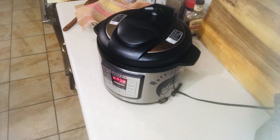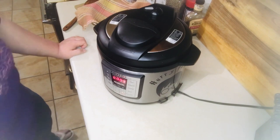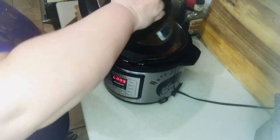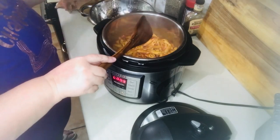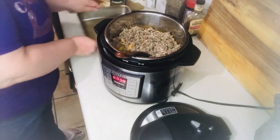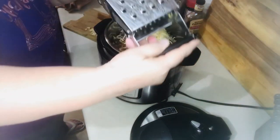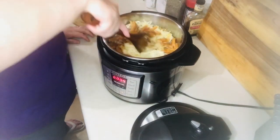You'll hear a pin drop, and that's when you know you can take your lid off. Once you're able to take off the lid, give it a good stir, then add in your hamburger meat and mozzarella cheese and give it another good stir. This is when the recipe says to add in your salt and pepper, but like I said, I like to add mine when I cook my meat — it just gives it a better flavor.